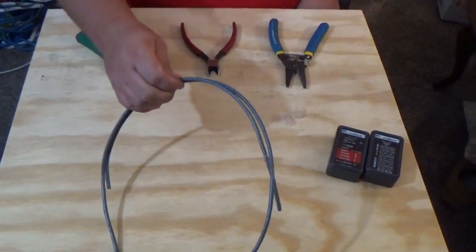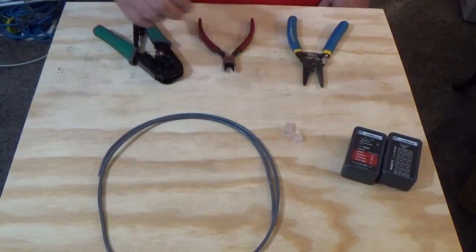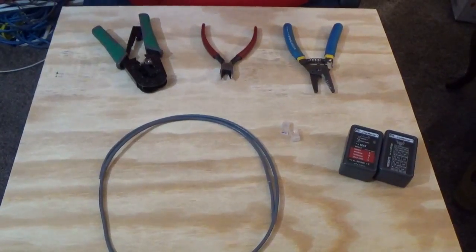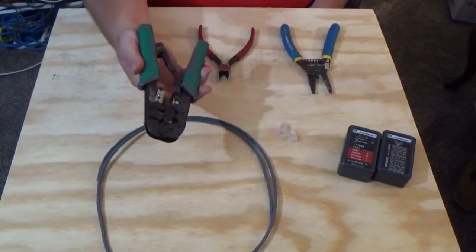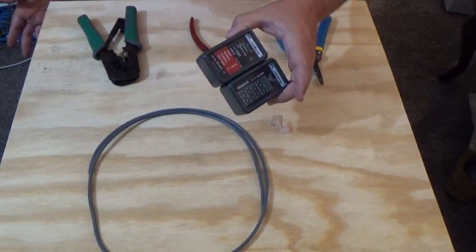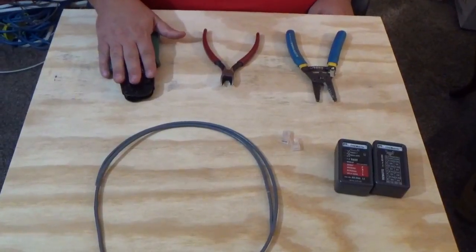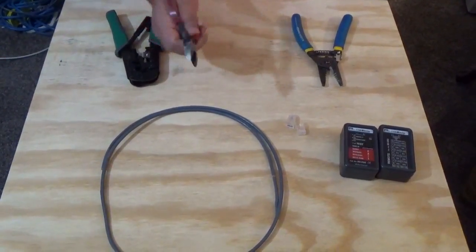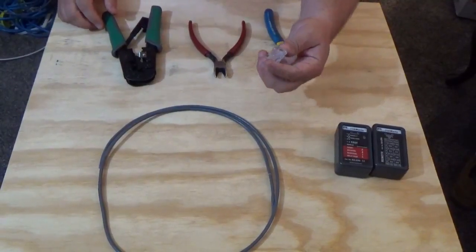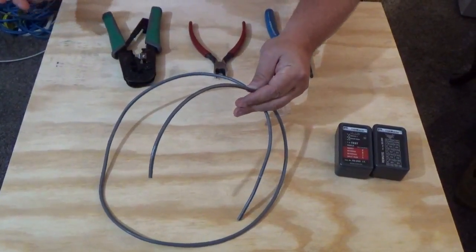To make our patch cord we're going to need a piece of Cat5 cable, two modular plugs, a pair of strippers, a pair of side cutters, and a modular plug crimper. You're also going to need a tester — you can pick those up at Home Depot or Lowe's for about $75 to $80. The crimper is about $20, side cutters about $10, strippers about $10, modular plugs you can buy a thousand for like $20, and Cat5 cable is about $75 for a thousand feet.